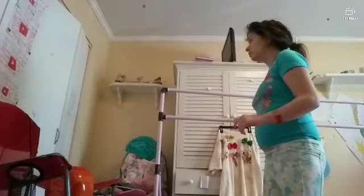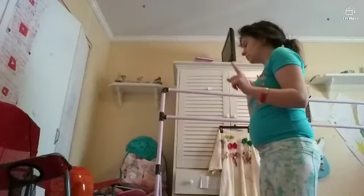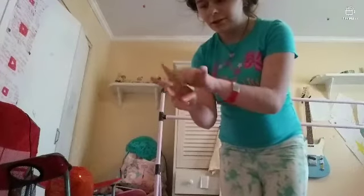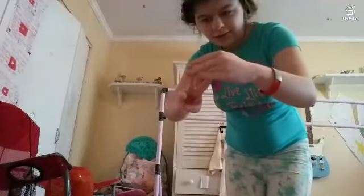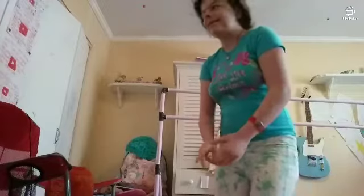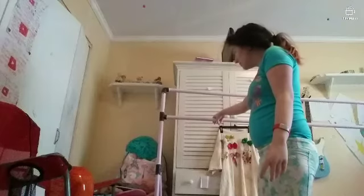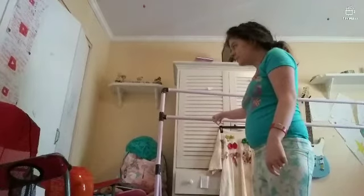We're gonna start with some basic things. Most people think you grab the bar with your whole hand — that is wrong. You're supposed to only use three fingers: the finger next to your thumb, your middle finger, and the finger next to your pinky, and just place it on. Your pinky and your thumb go underneath.